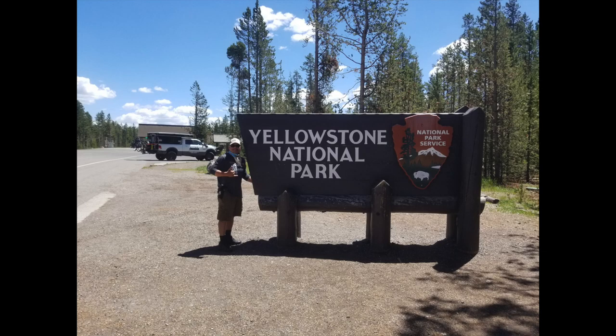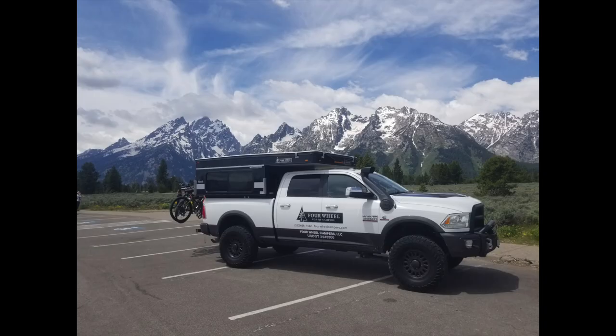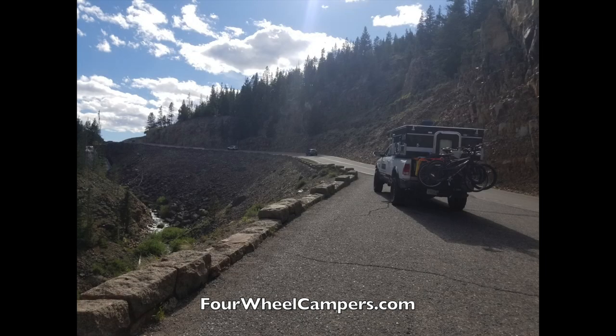Welcome back to the channel guys. So this is kind of a flashback video, but a while back I got a media truck from Four Wheel Campers out in California in Woodland, California. They gave me a truck for a couple of weeks to go do some videos at Yellowstone National Park.